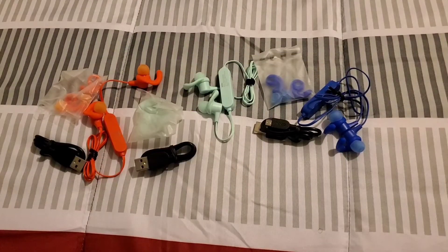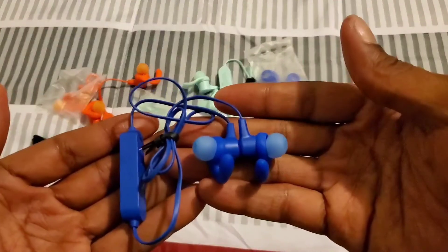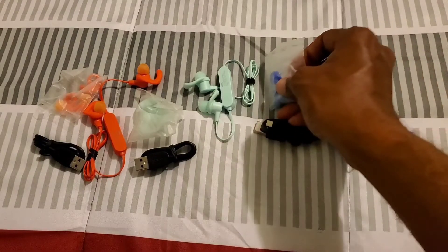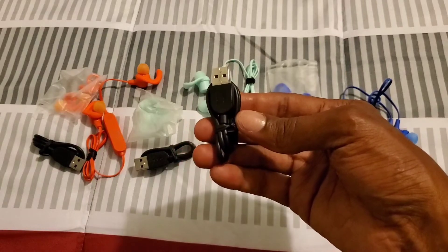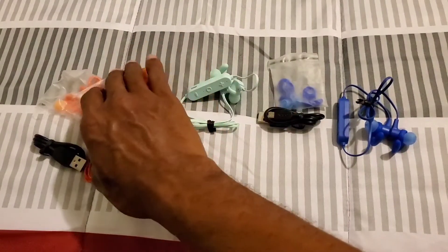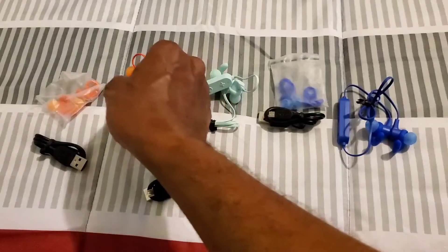This is what you get out of the box from all three of these Bluetooth earbuds. You get the Bluetooth earbuds itself — they look very nice. You also get the wingtips, some ear tips, and the charging cord which is USB to micro. They all look nice and come with the same contents.